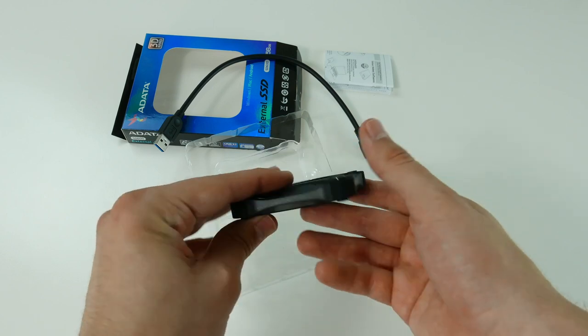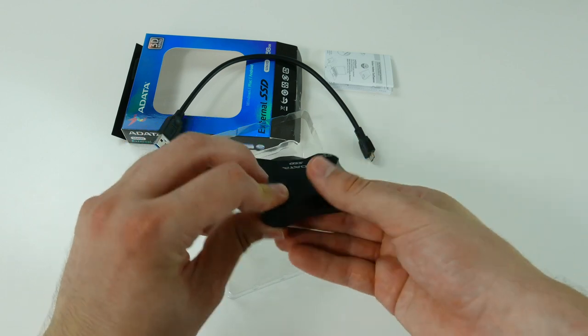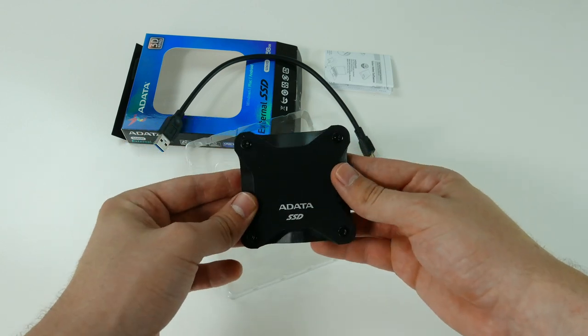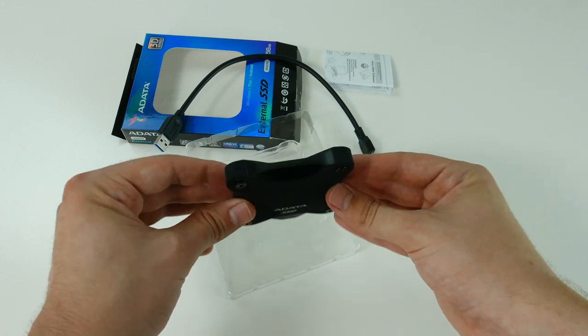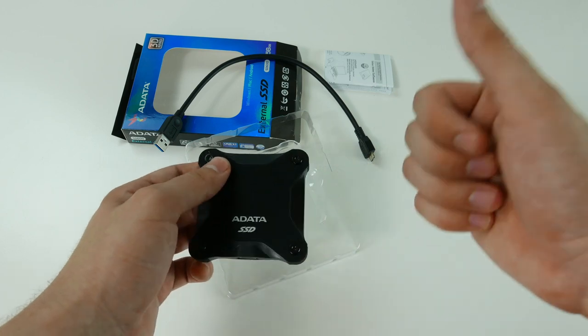It's slightly rubberized, feels great in the hand, and it's also quite lightweight. There is the USB port as you can see, and it has some really sexy curves if you ask me.